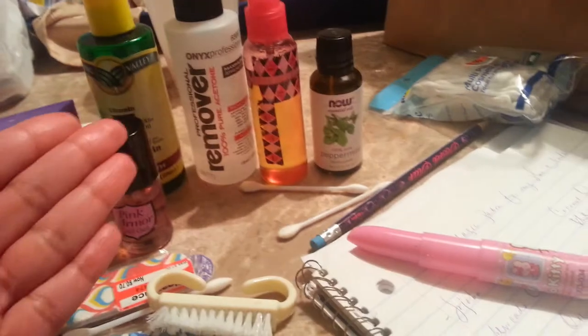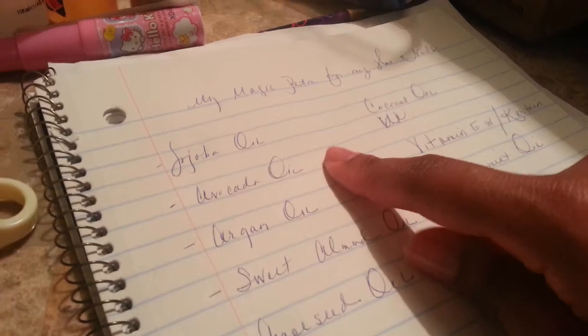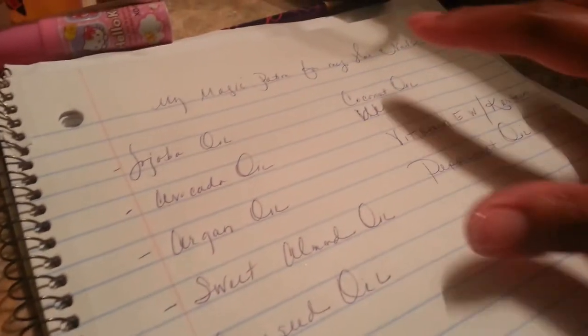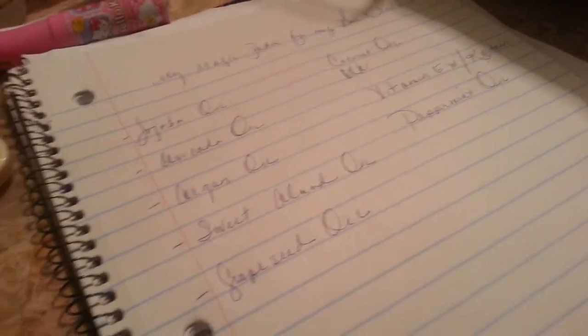My best carrier oil that I don't have out here is coconut oil. I never told you guys — I use that for my nails and my hair. So this is my magic potion for my hair and nails. It's jojoba oil, avocado oil, argan oil, sweet almond oil, grape seed oil, coconut oil, vitamin E with the keratin, and peppermint oil. I tried it with vegetable glycerin — that was a down. I'm sure it's because vegetable glycerin is truly a humectant, and something didn't do too right. It left a nasty film. But I redid it and just used that.